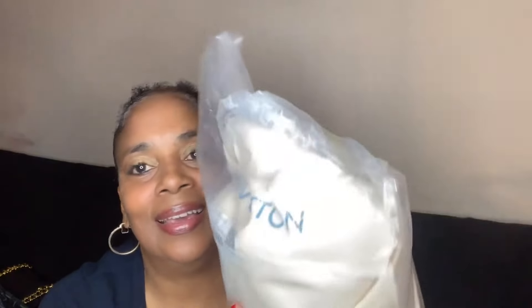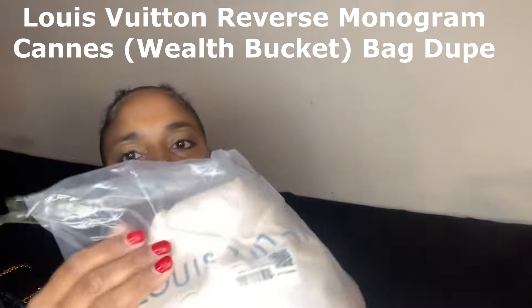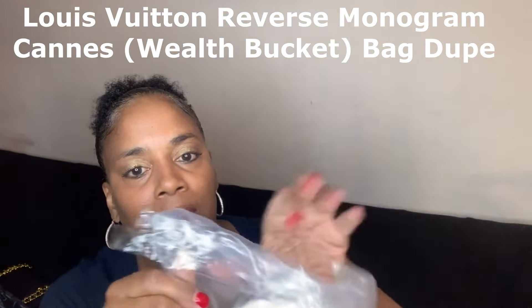Next is the Louis Vuitton dupe. This is how it came. Let's open it together — and then it comes in this dust bag.